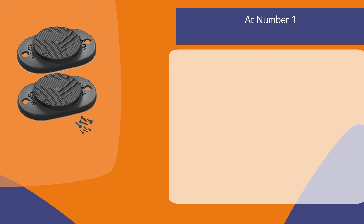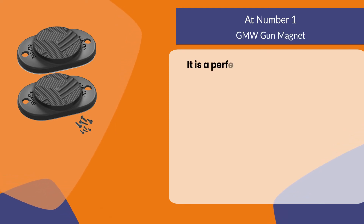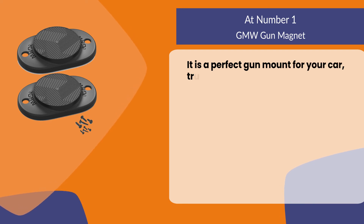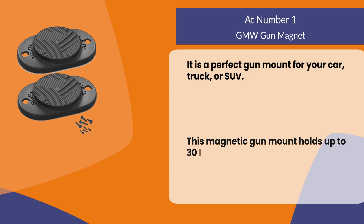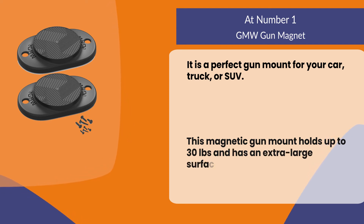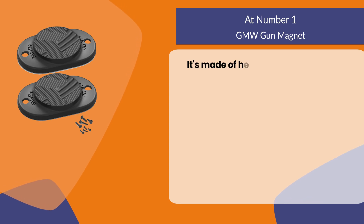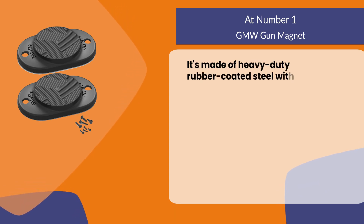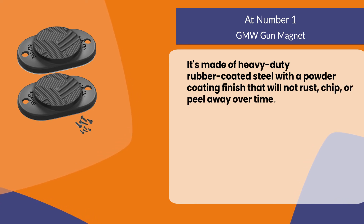At number one, the GMW gun magnet. It is a perfect gun mount for your car, truck, or SUV. This magnetic gun mount holds up to 30 pounds and has an extra large surface area for stability. It's made of heavy duty rubber coated steel with a powder coating finish that will not rust, chip, or peel away over time.